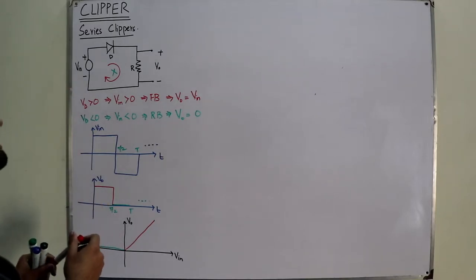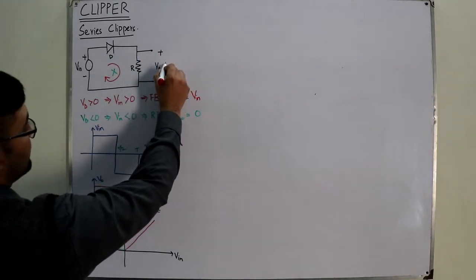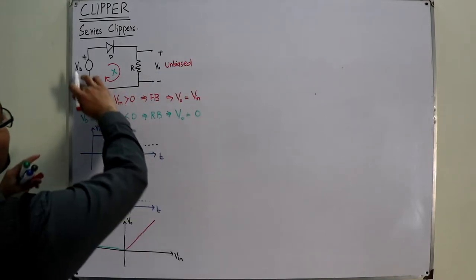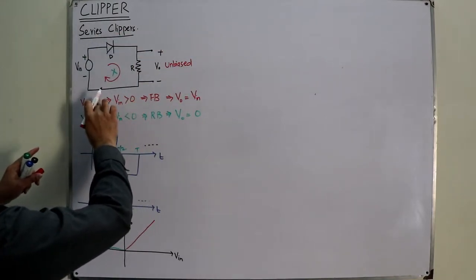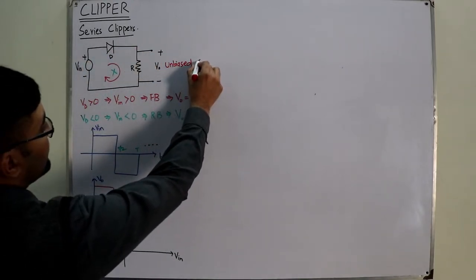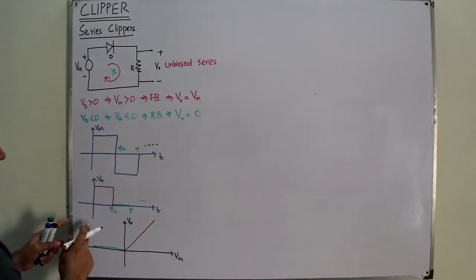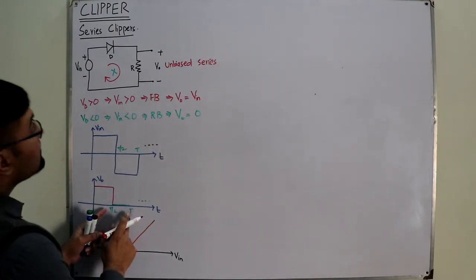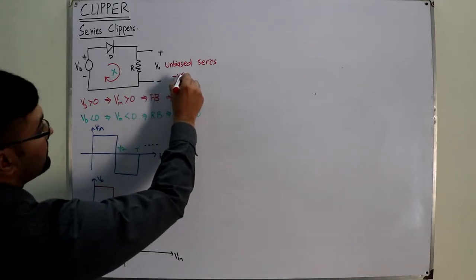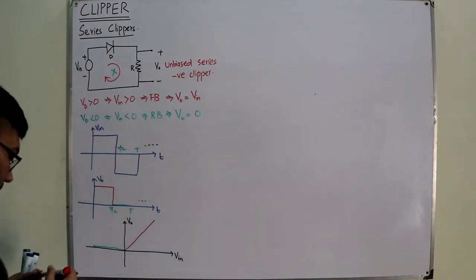Now for the name: there is no additional source other than the input, so this is unbiased. The diode is in series with the load, and it has clipped the negative portion. So this is an unbiased series negative clipper.